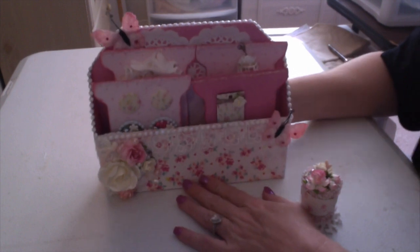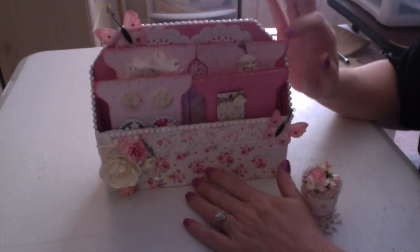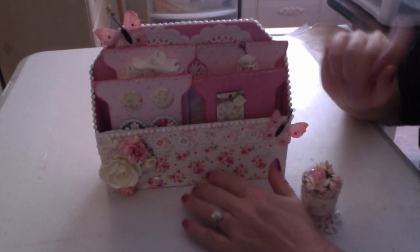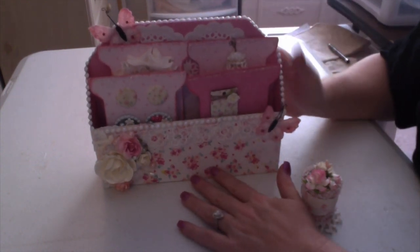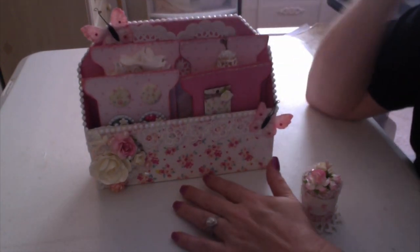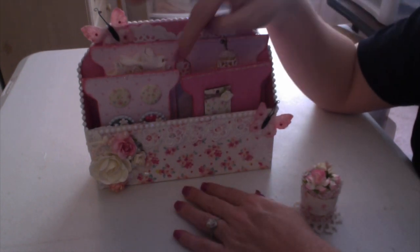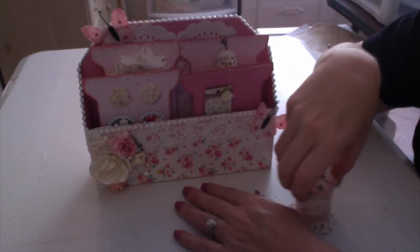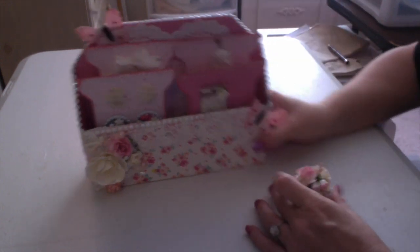Hi everyone! I finally got to participate in a pocket full of embellishments swap which I'm so excited about. They had to be all handmade embellishments. I am going to put some other goodies in there but I just wanted to show you just the things that I handmade that are part of the swap, so there'll be one more card in here that's going to house this.